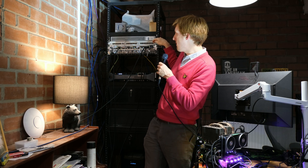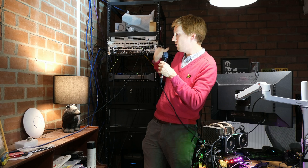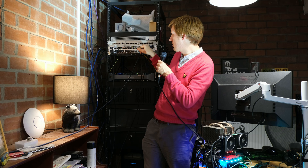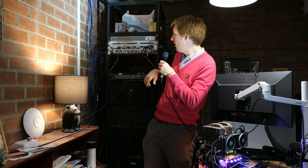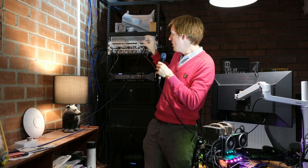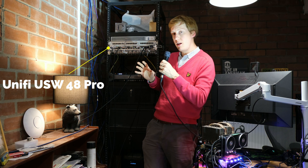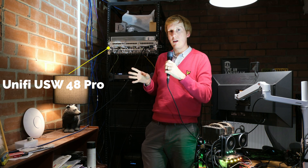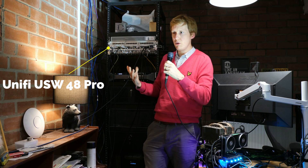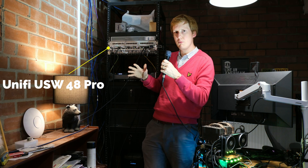Just above the switch I've got a patch panel - your standard punch-down where you put bare wire into the back. A few things are connected there - mainly my IP cameras, the UniFi G3 Flex cameras that go outside, and those go into the switch which is a PoE switch. Below it I've got the opposite patch panel which is just an RJ45 pass-through, where you plug a standard ethernet cable in the back and tidy it up. The switch itself is the USW-48 Pro - a really good switch, I've never had any issues with it. The only problem is it's a bit tight on the 10 gig ports.